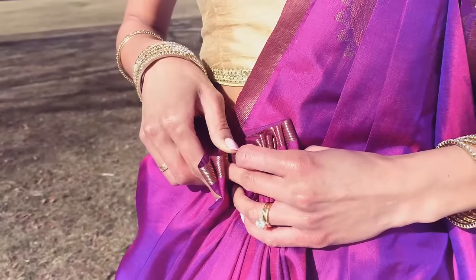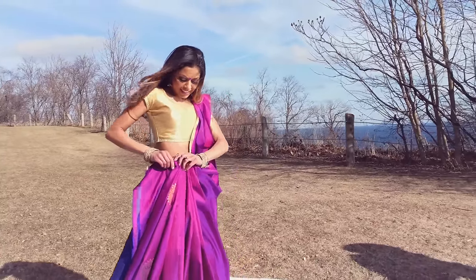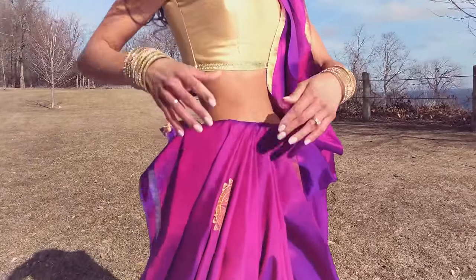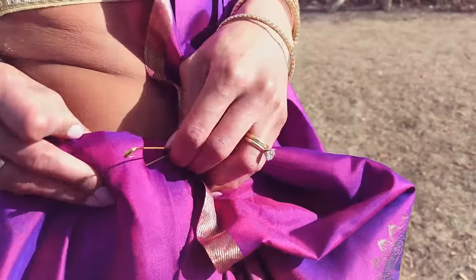Arrange the pleats so that they are neat. Leave a little bit of fabric — enough to wrap halfway around your body — and tuck into your right side. Secure the pleats to the skirt with a safety pin.